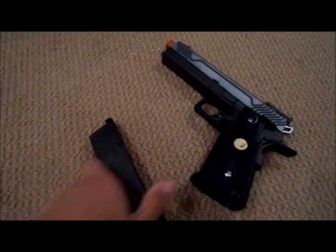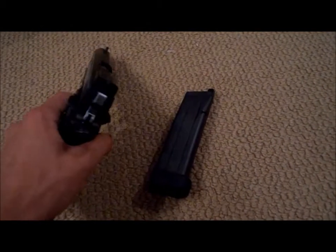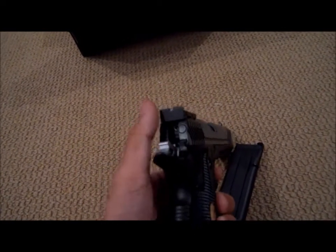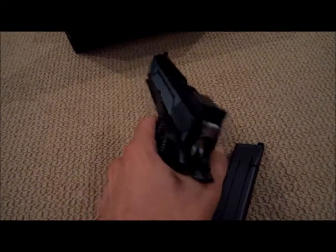I will have a shooting test on this soon, but I don't know when, because I don't have any propane or green gas. So to put this on safety, this hammer has to be back, and then you can click it up. But whenever the hammer is up, you can't put it back on safety, which is kind of weird.